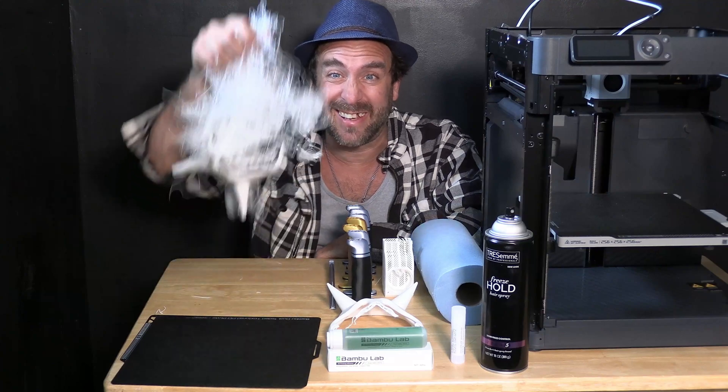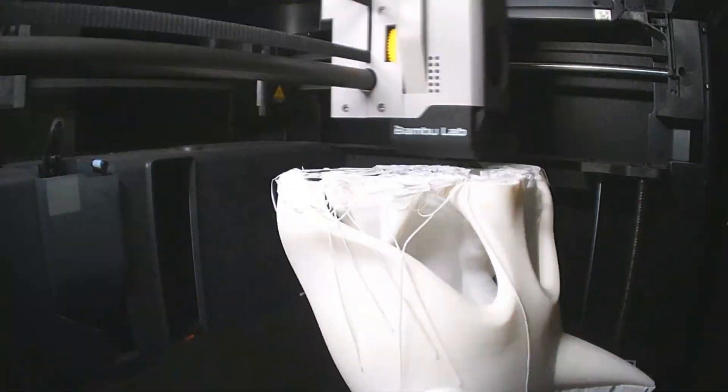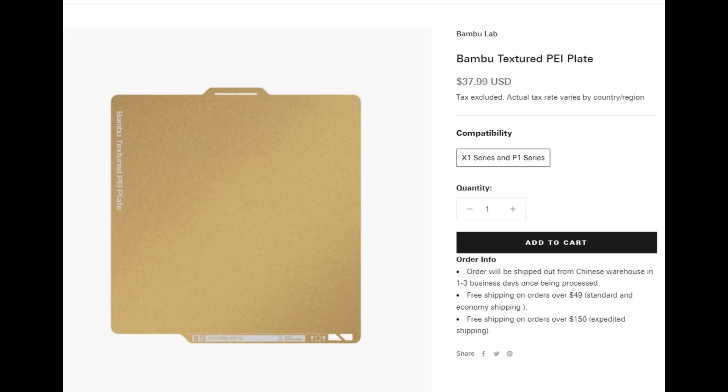And I was ending up with masks that looked like this. Apparently I'm not the only one to notice this, as I have read others with the same problem, and Bambu Lab themselves have felt the need to release a new PEI bed. If the original Bambu Lab P1P dual-sided textured PEI bed was so good, why would they release a new one? I emailed them to ask that very question, and their response referred to the original bed as the 'old bed' and informed me that the new bed has significant performance improvements and I should choose that.